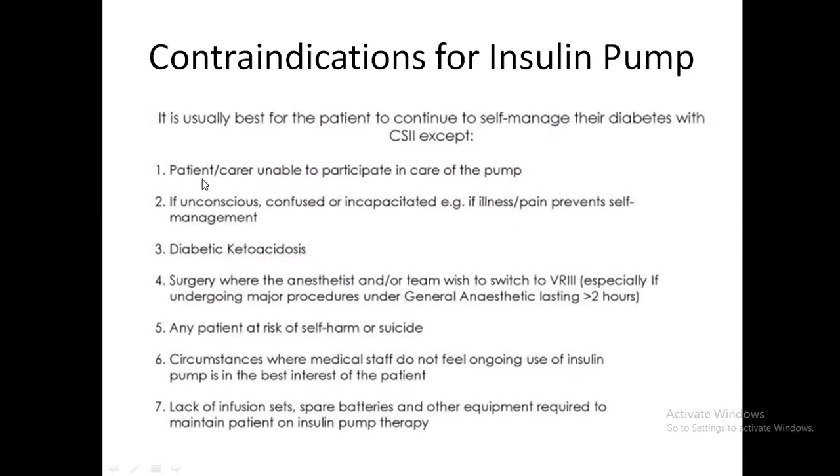Contraindications include: if the patient or carer is unable to participate in pump care, such as if they are not mentally competent; if unconscious, confused, or incapacitated due to illness or pain; DKA is a definite contraindication; surgical procedures where the team wants to switch to VRIII; patients at risk of self-harm or suicide; if it is not in the best interest of the patient; and lack of availability of infusion sets, batteries, or other pump equipment.